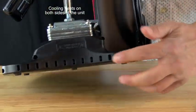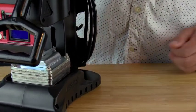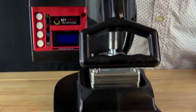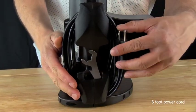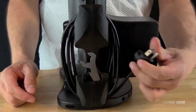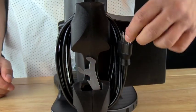It has cooling vents on both sides. This arch is actually designed for your knee, so while you're walking you won't clip your knee — similar to what you find on hand carts in a grocery store. On the back we have a six-foot power cord that spools up and has a clip for easy storage and transportation.